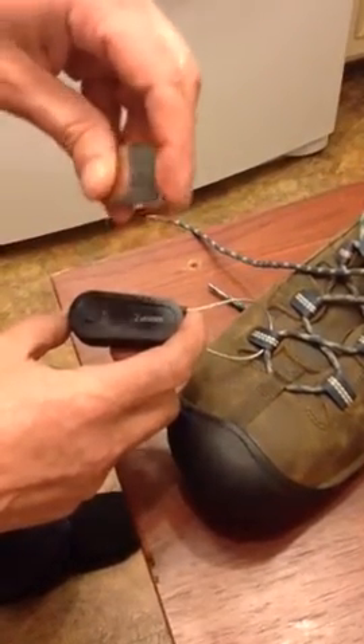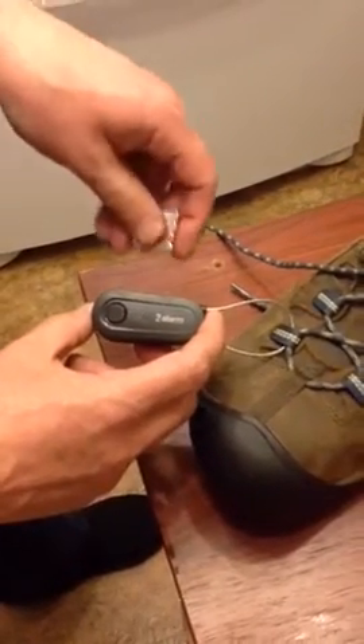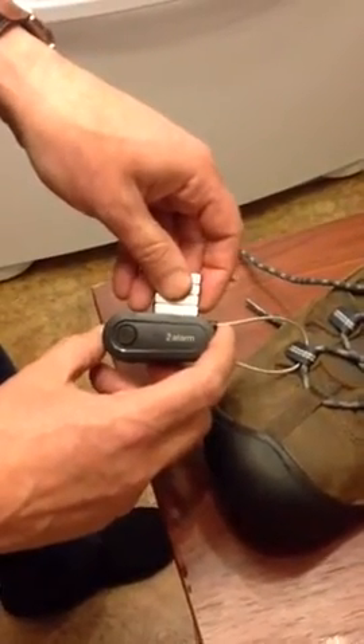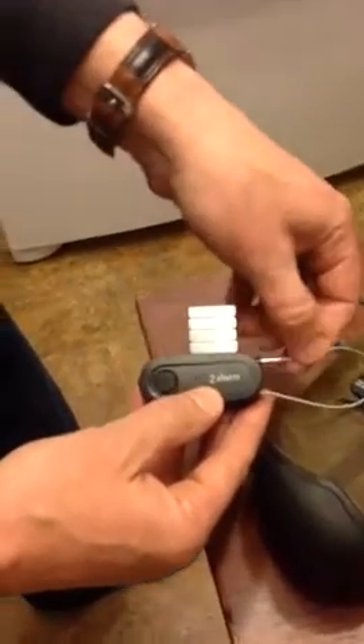What you need is the magnets, like all the other videos show. But on this model it's got two little notches here. You line it up with that first one and you can hear the click — hear that click? And that will release it.